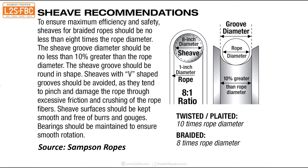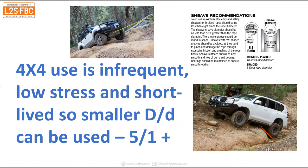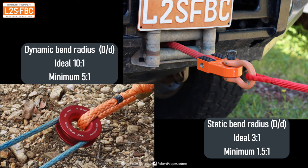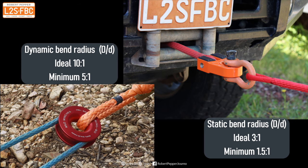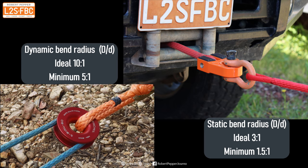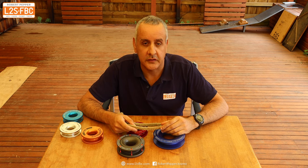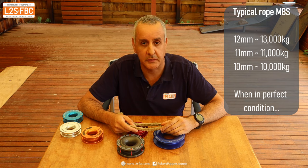Rope manufacturers like Samson recommend around 8:1 or 10:1 for commercial use, but four-wheel drive use is fairly infrequent — most people only use their winches once or twice a year, at low stress and for short durations. So you can get away with a smaller DD ratio, around 5:1 or greater. There are two types of bend radius: dynamic (rope moving) needs to be at least 5:1, and static can be 1.5 to 2 times the rope diameter.